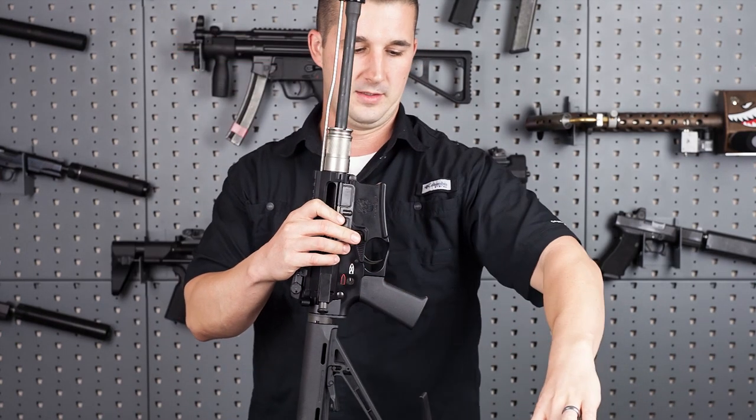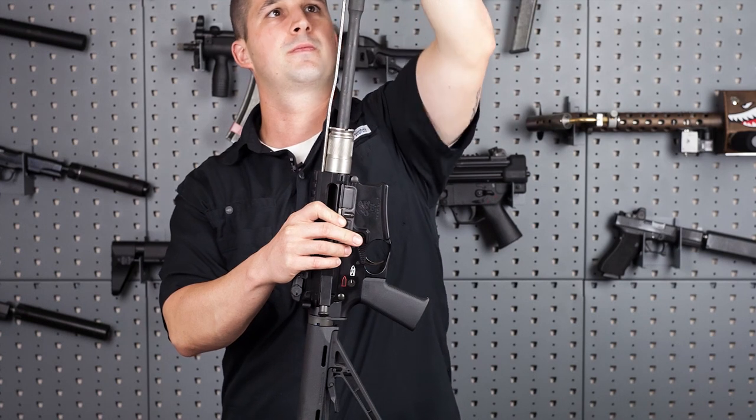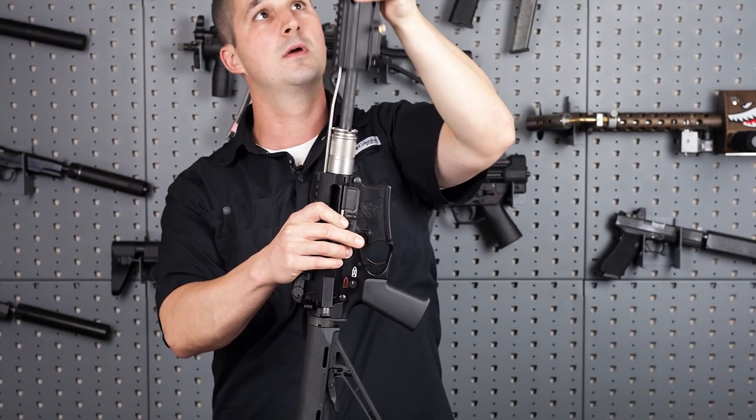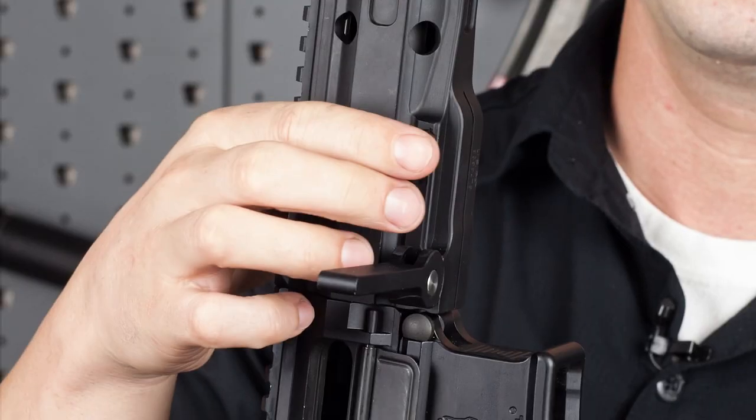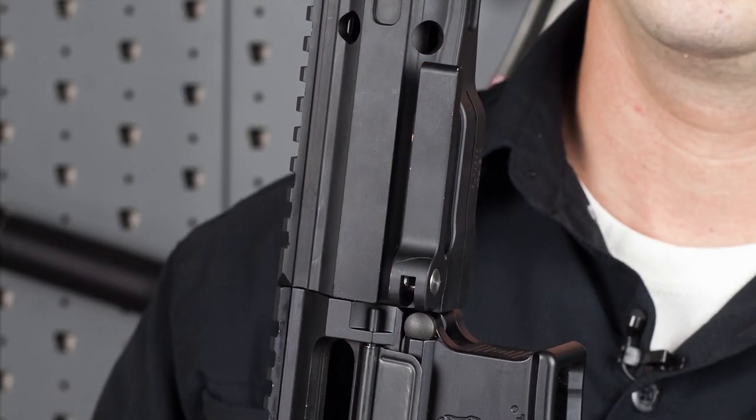For the last step, go ahead and slide the handguard over the top of the barrel. Lock your cross-bolt pin and the clamp, and it is rock solid and ready to fire.